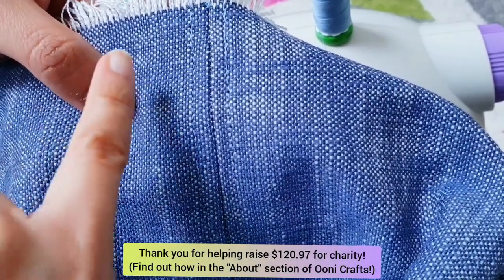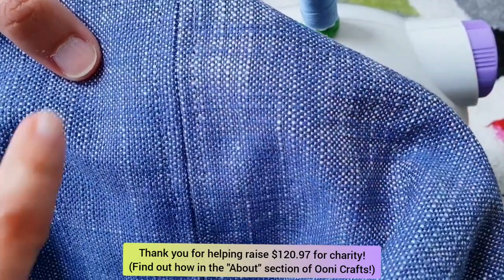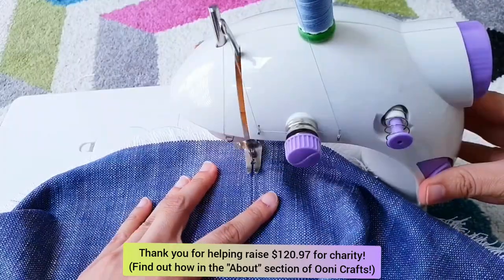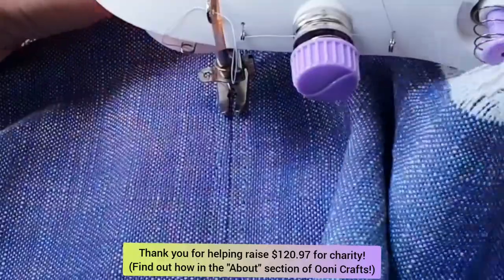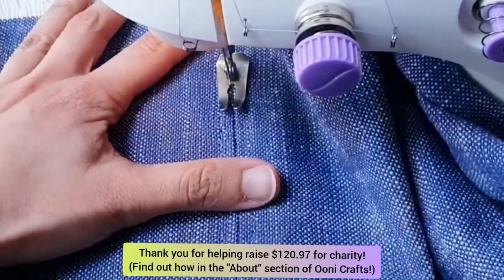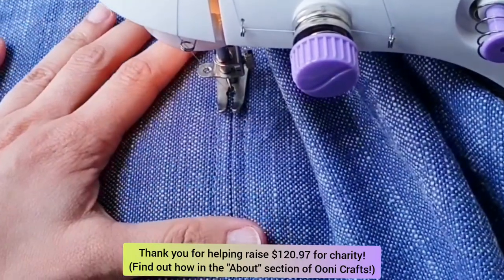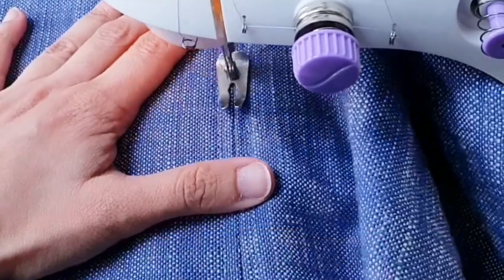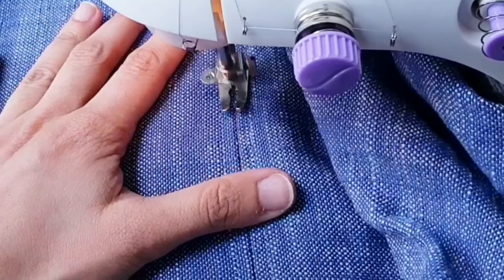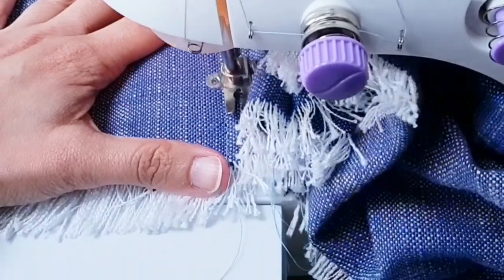However, these two heavy pieces of fabric are joined by just one row of stitches. In order to reinforce that joint, I'm going to do a stitch in the ditch — another row of stitches running straight down that central seam. That's an old quilting trick which reinforces your stitches. Using my sewing machine, I simply followed that central seam line and sewed a row of stitches right down it. It just made the whole runner so much stronger.